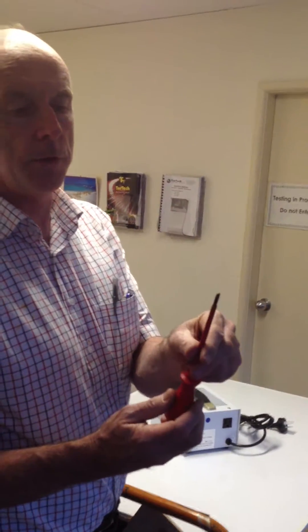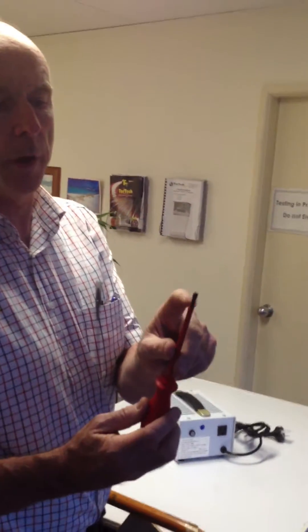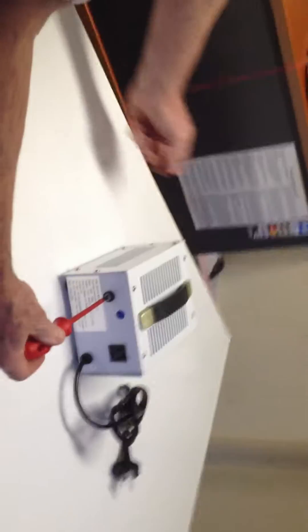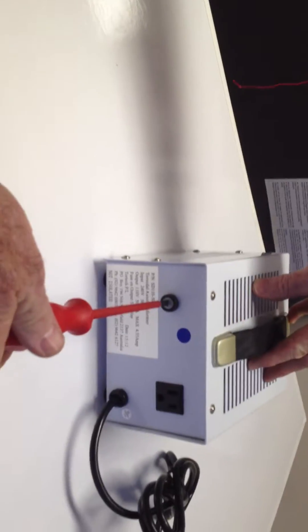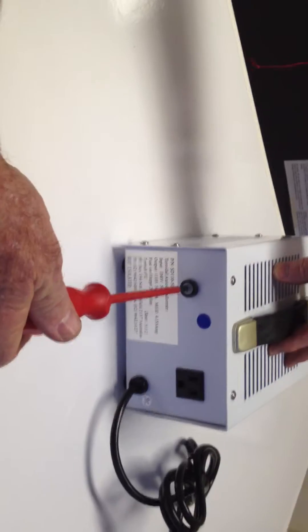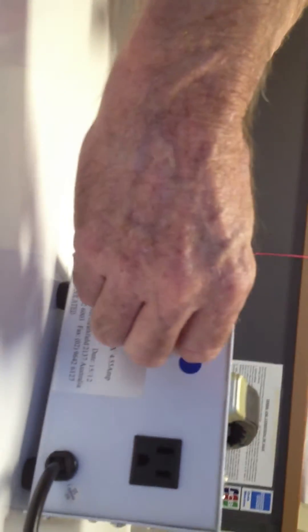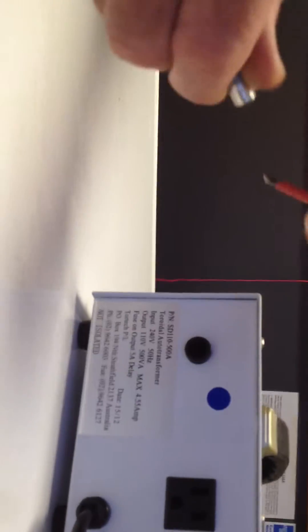You take the screwdriver, which is a standard screwdriver, and you put it in the fuse holder. This is the fuse holder which holds the fuse inside the main frame. You just turn the fuse, and then it's loose, and then it automatically pulls out, and then you've got the fuse.